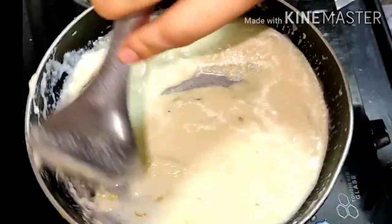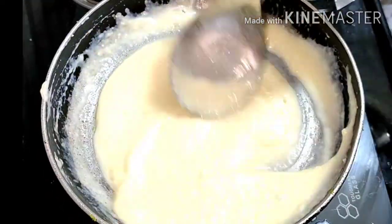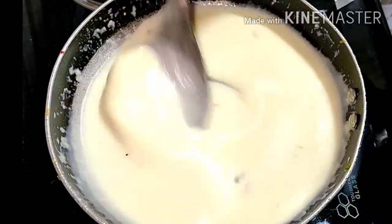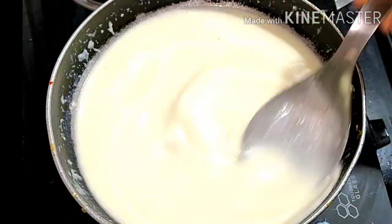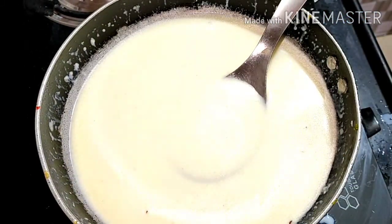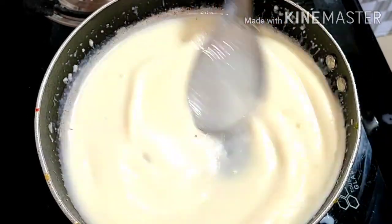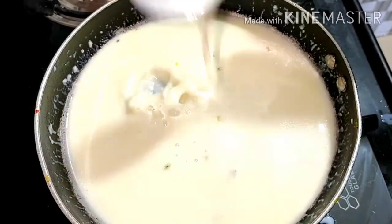You will make a sauce of the desired consistency. I have made a whole 1.5 glasses of water. After doing that, I made it into a little paste — a sauce. While my sauce is ready, I can also keep it a little liquid. After that, I added the sauce.